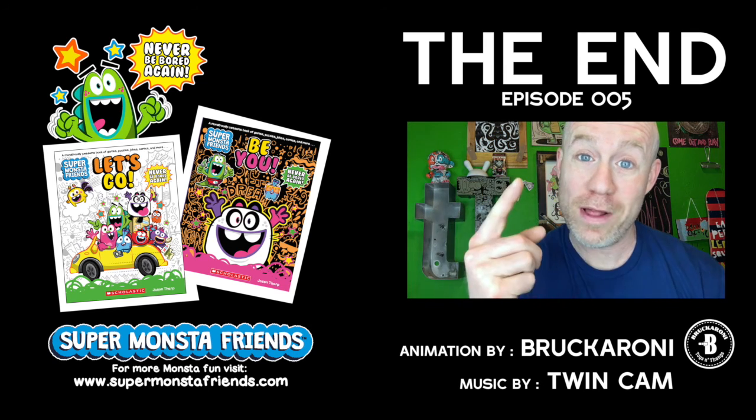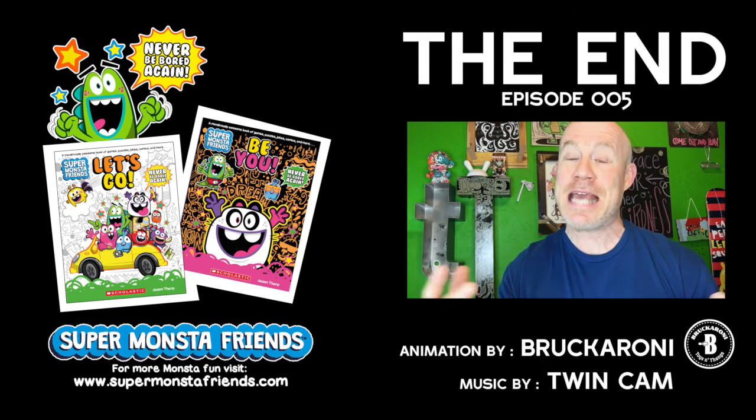It's Saturday — that can only mean one thing. It's time for Cat Makeover Day!